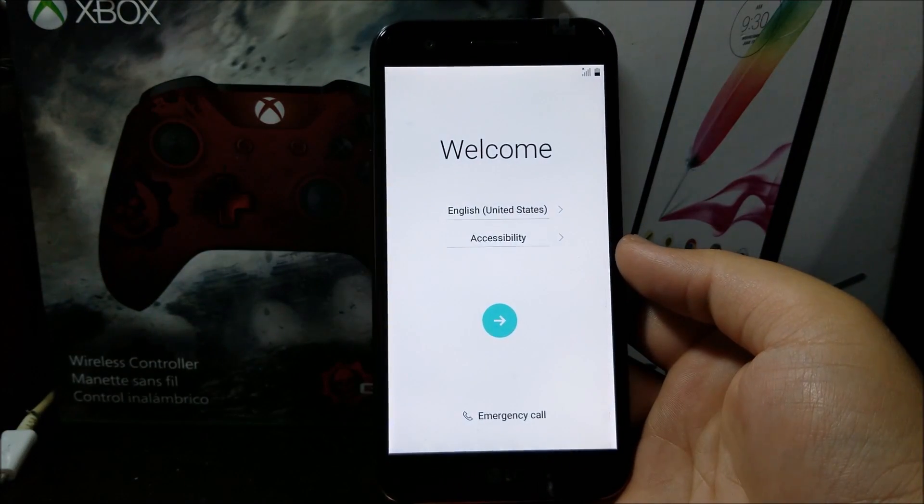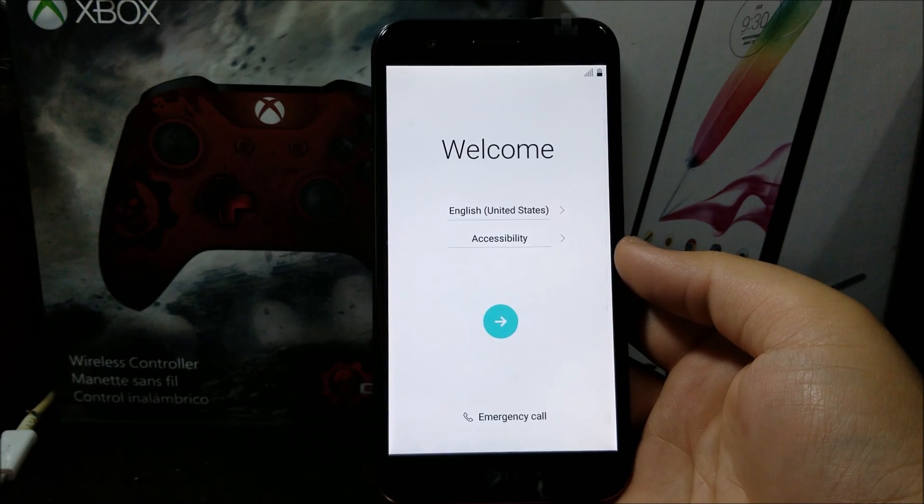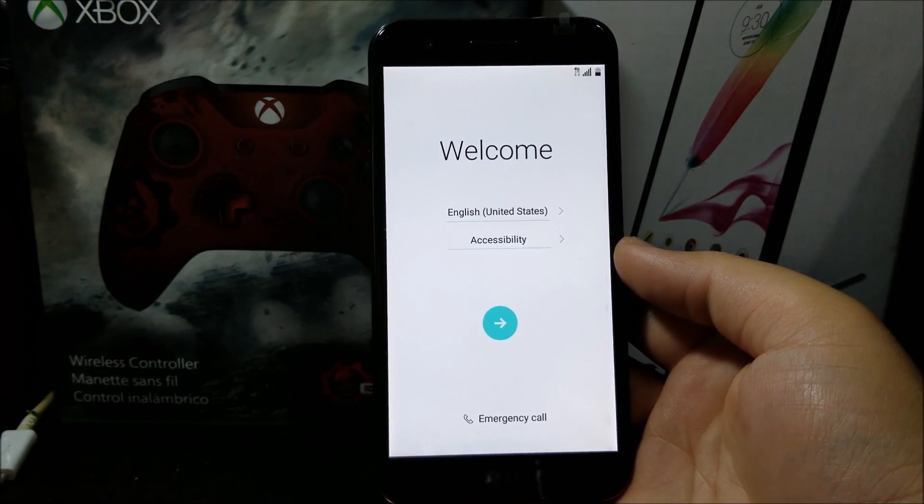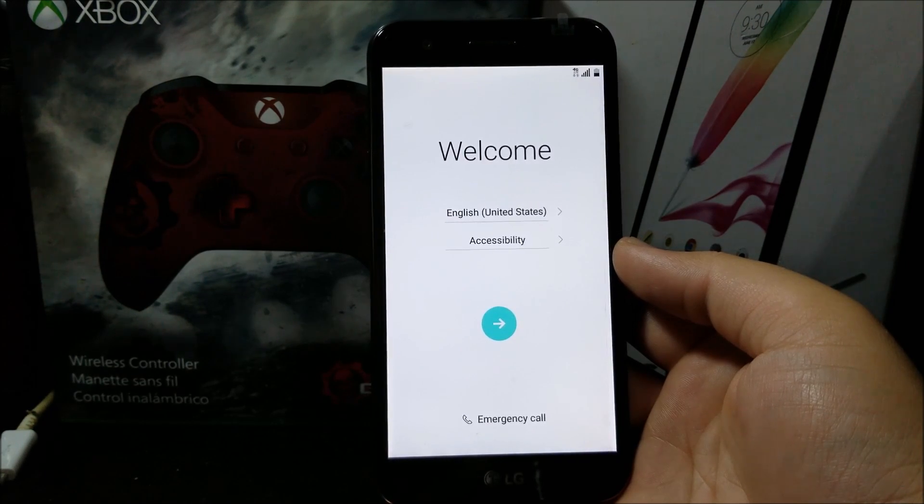As you can see, we are back to the welcome screen, so we have successfully done the hard reset. Thank you very much for watching. If you liked my video, please click that button and subscribe to my channel for more content. If you have any questions, please leave them down below. Bye!